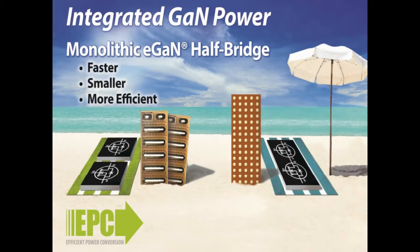Hello, I'm Renee Yager, and I'm proud to announce the first in a new family of eGAN products from Efficient Power Conversion: our integrated half-bridge.